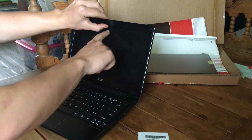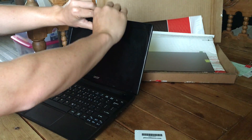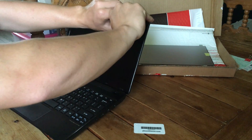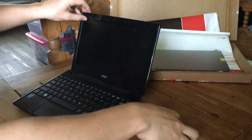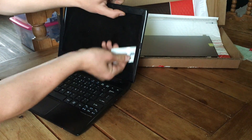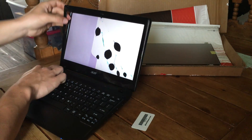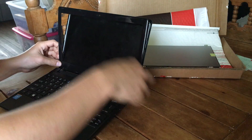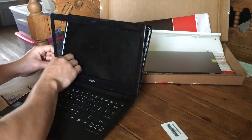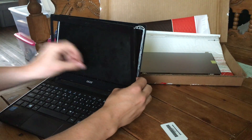The first step in replacing the screen is taking the bezel off around the screen. To do that, start at the top, wedge underneath, and twist down — it'll pop out of the snaps. If you get stuck, use something skinny like a credit card, a quarter, or a guitar pick and wedge it in there. Also, make sure the laptop is off. If the repair has never been done before, this part is a little bit trickier — it sticks a little better.